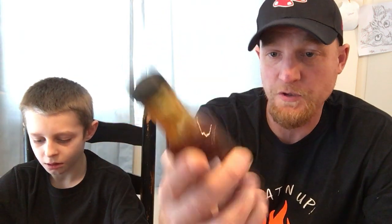So if you want to check them out, Mimosa Pepper Company, I'll leave a link in the description below, as well as Johnny Scoville Spoons. It's Johnny Scoville as well. I already said that.